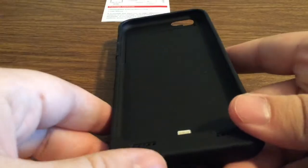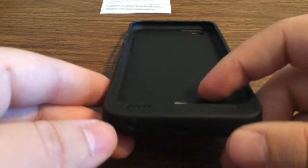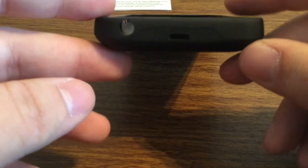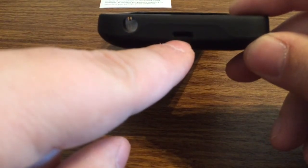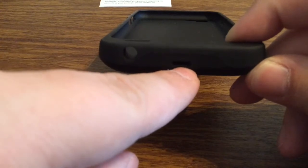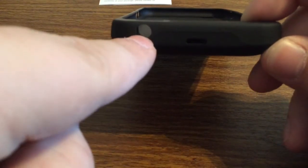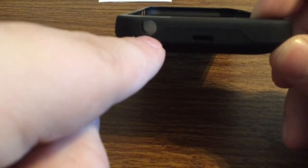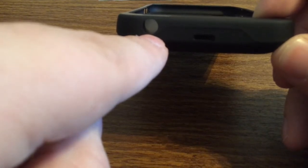Next we have the case itself. This is comparable to the Mophie Juice Pack — it's about the same amount of thickness. As you can see on the bottom you have your micro USB charging port to charge up the device, as well as the open end for your microphone jack. Now it is a little bit form-fitting, so it might not work with all third-party accessories.